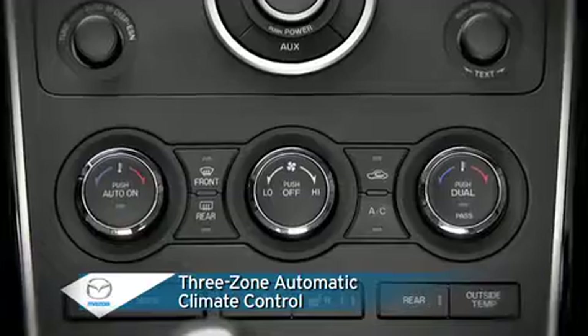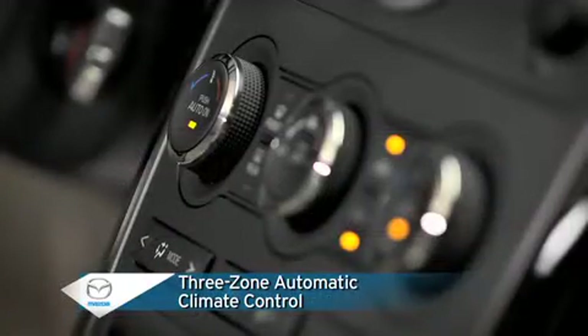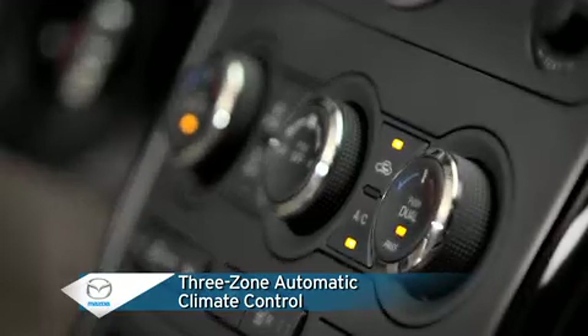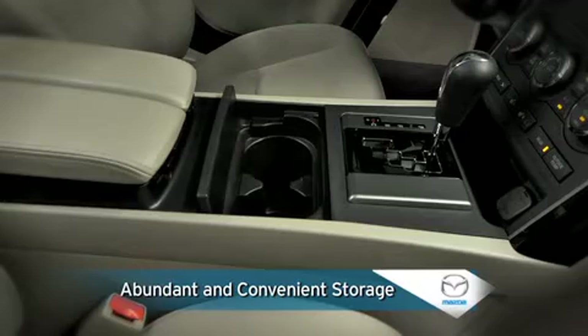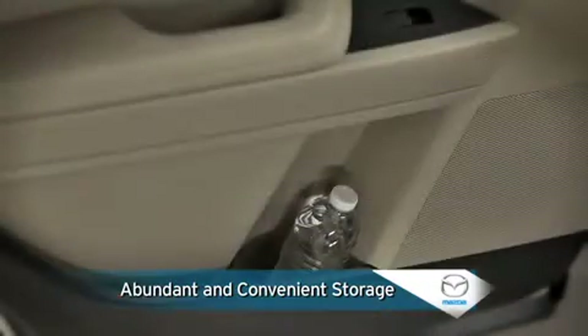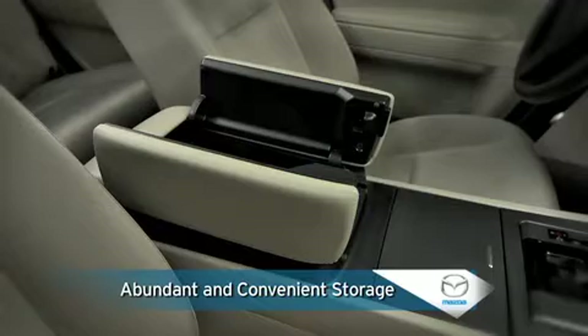Standard three-zone automatic climate control with a cabin air filter offers set-and-forget comfort with separate controls for the driver, front passenger, and second row occupants. Numerous convenient storage spaces and beverage holders are located throughout the cabin, including a center console armrest with covered storage compartment.